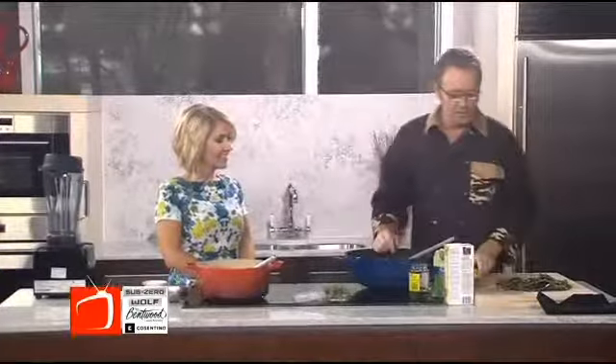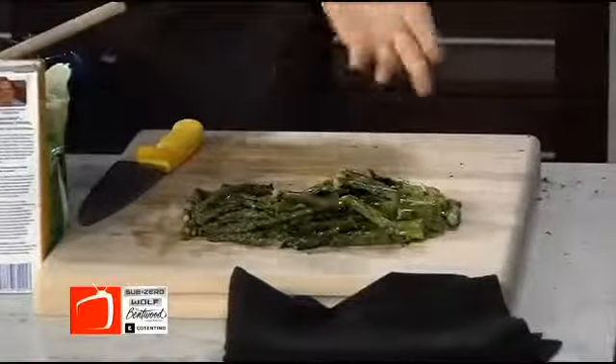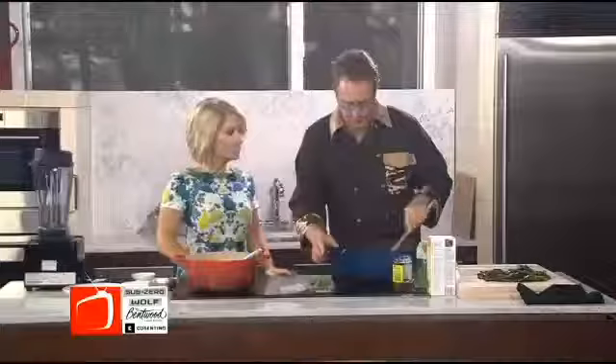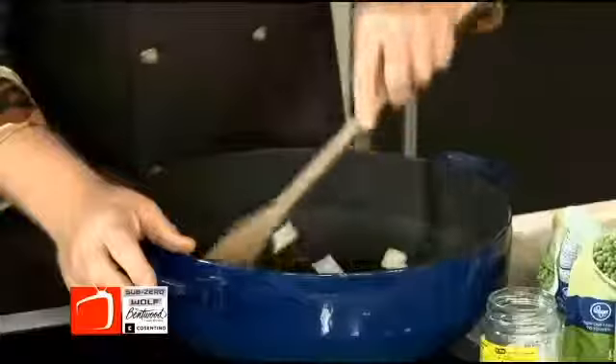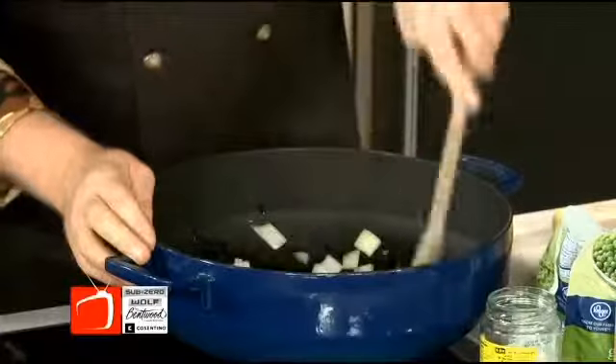I've already grilled the asparagus. All I did was put a little olive oil on it, salt and pepper, and grilled it. You can do that a couple days ahead and keep it in the fridge. It looks like you just cut the stems in half. Yep, just cut them all in half — cut the woody part off and grill them.